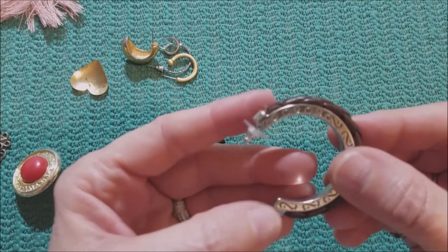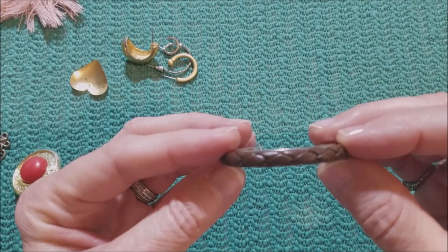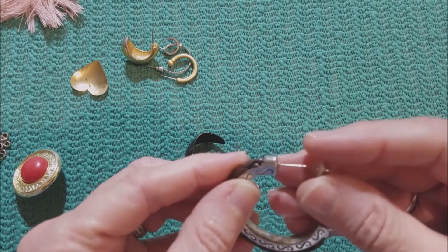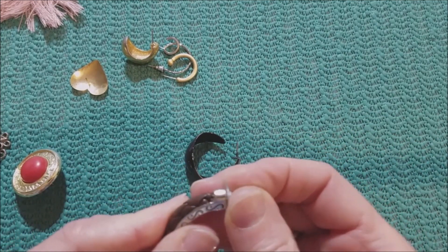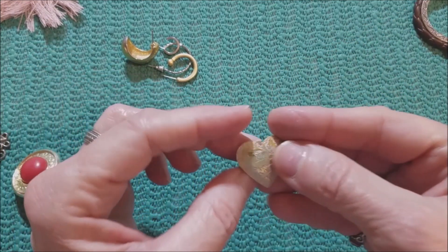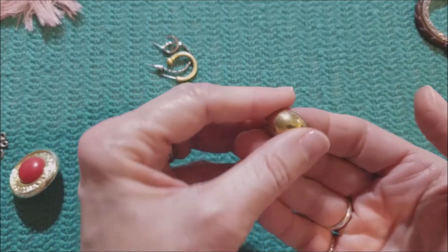Then we have some single hoops. I like this one — I like the scrollwork on it. And like the braided leather. And this one has some wear on the enamel. We have a heart that looks like it's whitewashed — gold tone with whitewash. My goodness, this one's heavy.